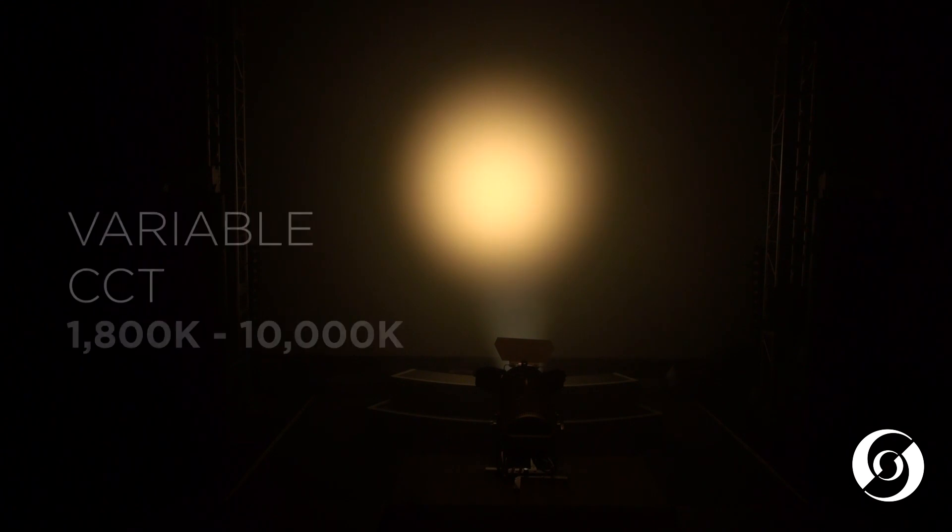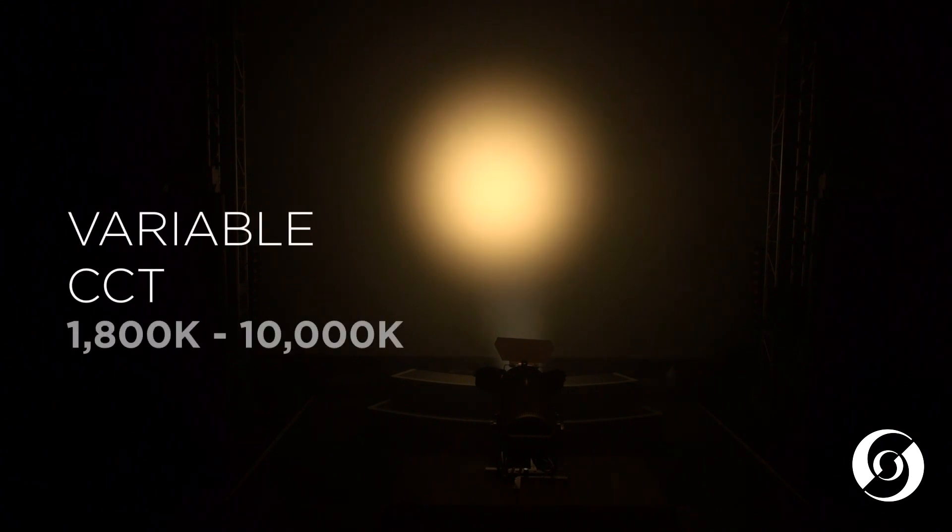The CCT channel allows for color temperature adjustment from a very warm 1800 degrees Kelvin all the way to 10,000 degrees Kelvin, maintaining a high CRI throughout the range. The full color version has dynamic strobe control and smooth, even field dimming.